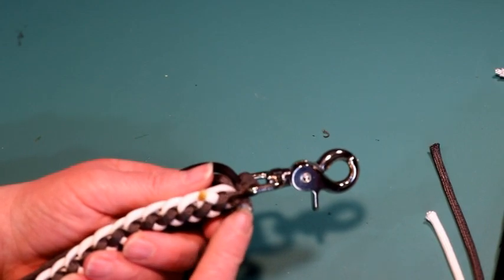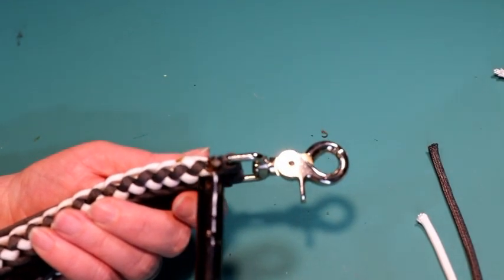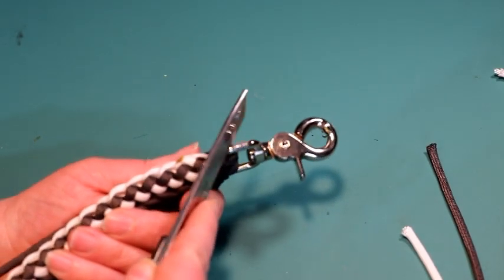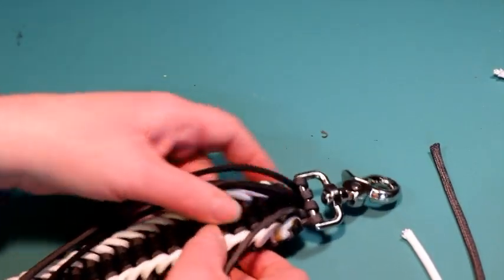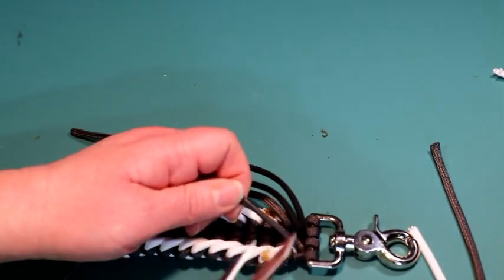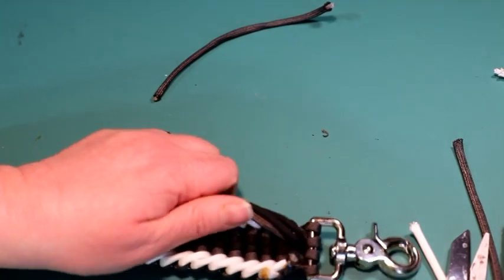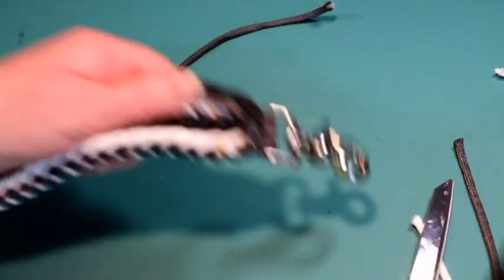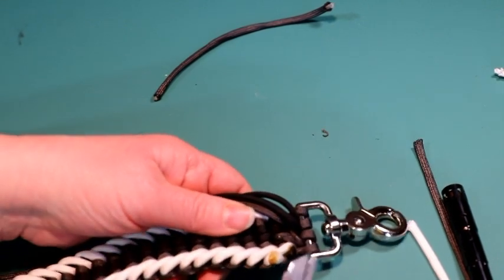I'm going to do the same for the other graphite and the same on the opposite side — just melt it and squish it down. Once you have both sides done, we can start with the middle. I like to do one at a time so I can hold the other cords out of the way. I'll cut it, fray it out, melt it, and squish it down with my scissors. I'm going to do the same for the rest of the cords.